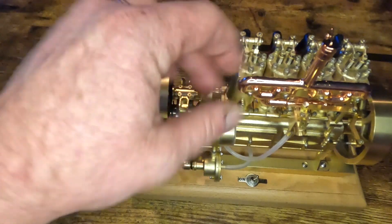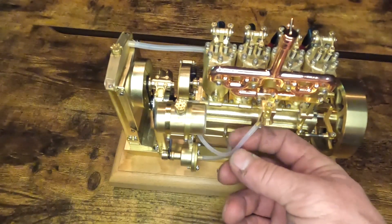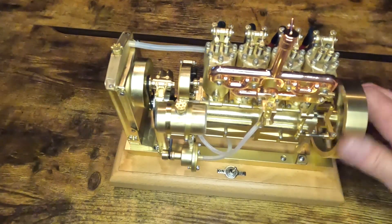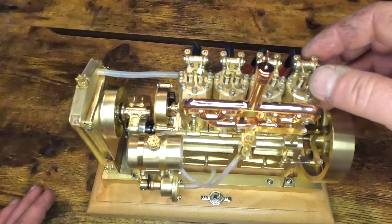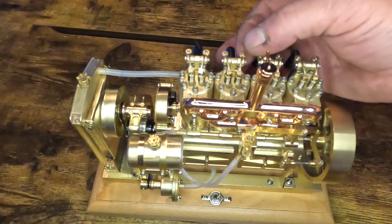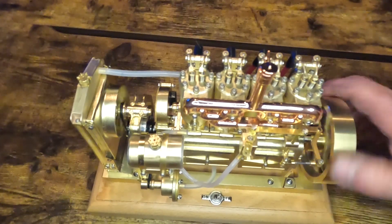We just added six milliliters of fuel to the fuel tank, and we can see it made it up into the fuel inlet for the carburetor. One thing I did notice is the rocker arms have a lot of play in the shaft, but it does have good compression.